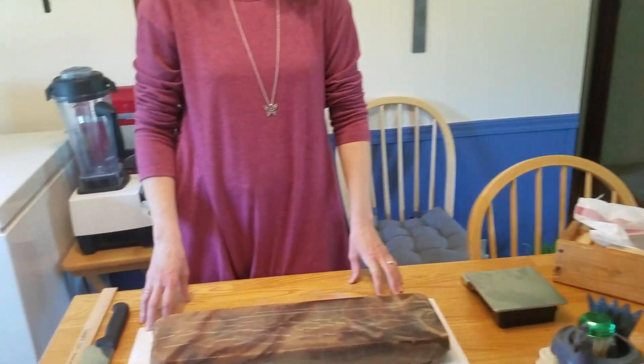Welcome back everyone. It's about 24 hours later — we were making soap yesterday and now it's time to take it out and reveal the moment of truth to see what the soap looks like inside. I took it out of the box and took the plastic off.